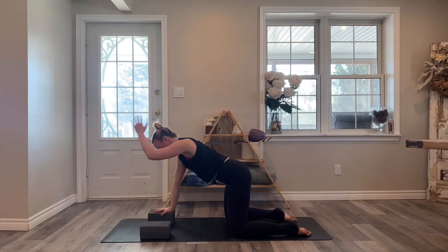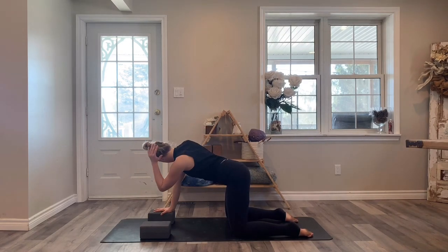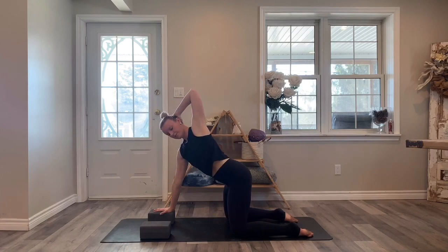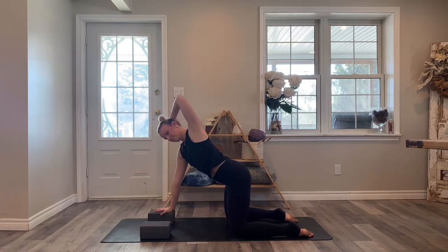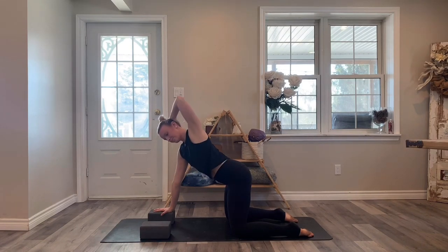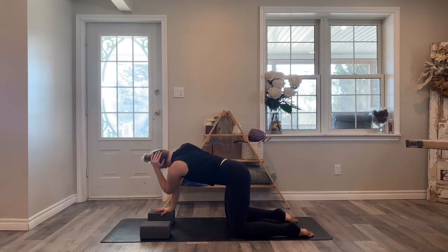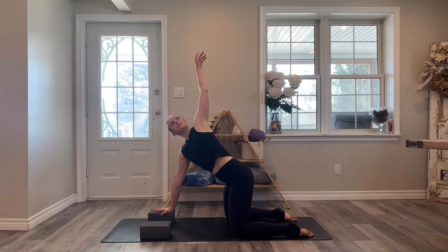Left hand comes behind the back of the head. Open the chest towards the left, send your elbow up, and then tap your left elbow to your right elbow. Keep going with those rotations and set your pace.